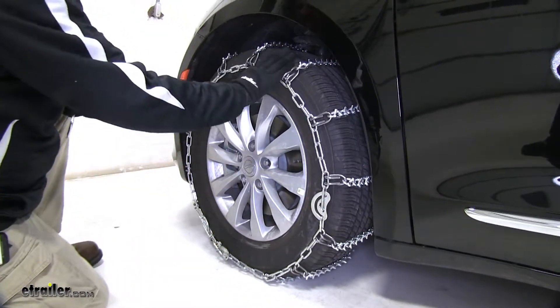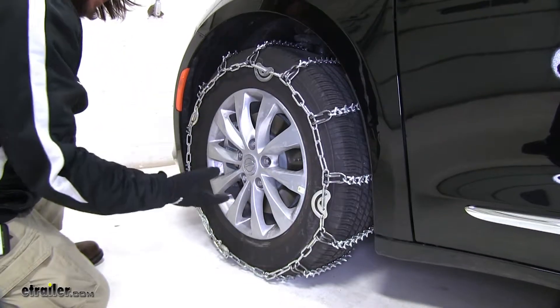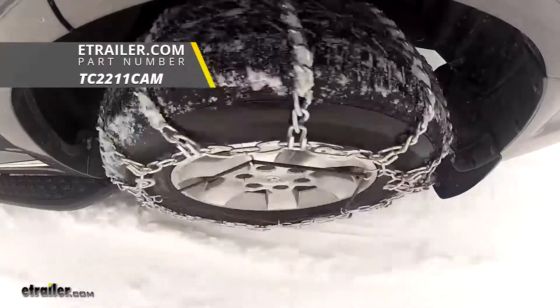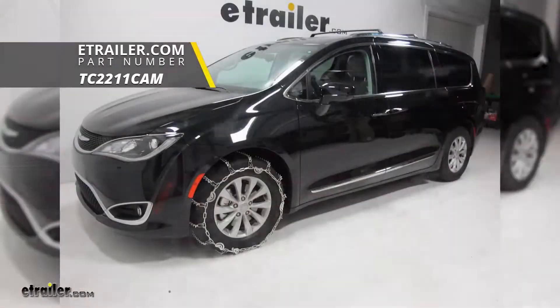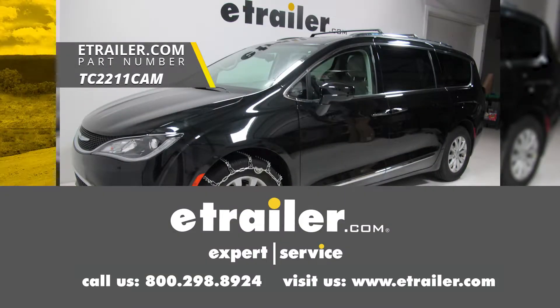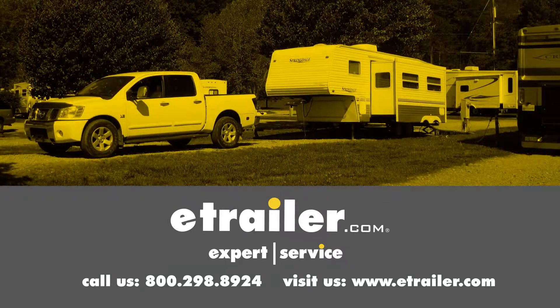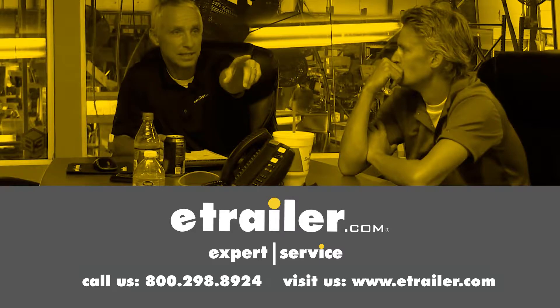What I would suggest is driving a short distance, double-checking the tension to make sure it's working properly, and then you're going to be good to go. And there you have it for the Titan Chain Snow Tire Chains with Cams on our 2018 Chrysler Pacifica. Leave us a comment if you have any questions.